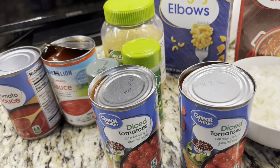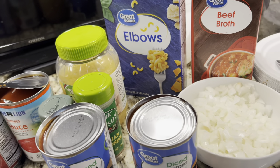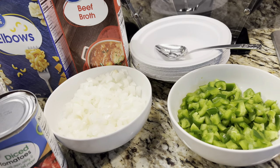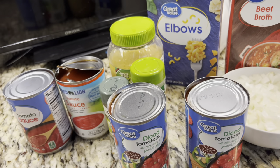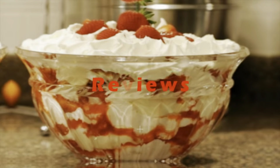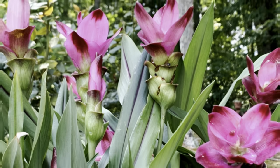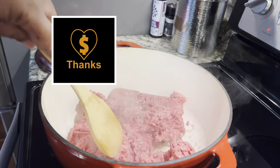Hello YouTube family, this is Beverly Black. How is everyone doing today? Today we are going to be making some homemade goulash. I have one of my subscribers, our family members, asked how to make homemade goulash, and you will learn how to do it today. Stay tuned!